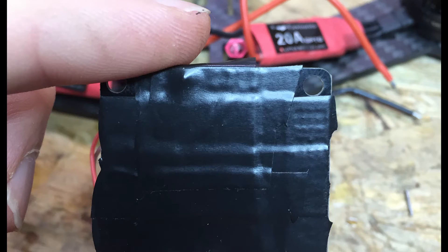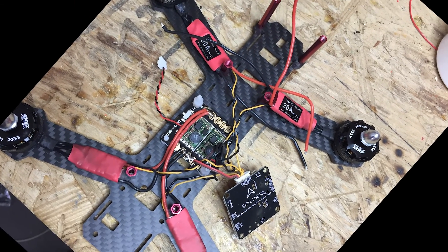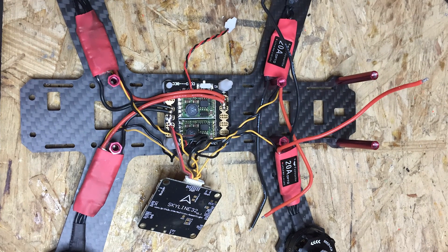I also put electrical tape on the back of the power distribution board. This will isolate it from the carbon fiber frame, which is conductive and could result in a short if your positive and negative wires touch. I mounted the power distribution board under the frame with the bolts from the Skyline controller, then put in the Skyline flight controller to make sure everything is going to fit, and this will mount on top of the flight controller.